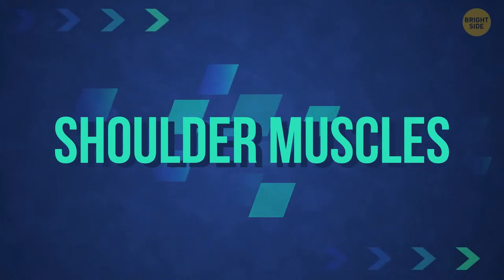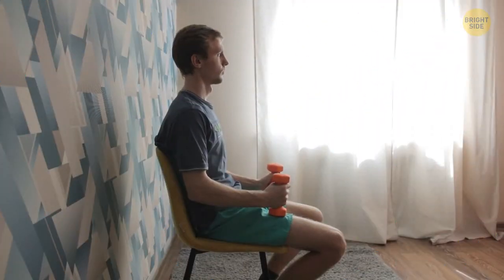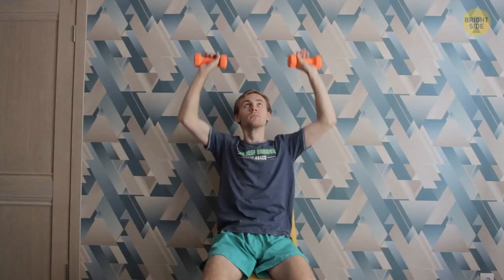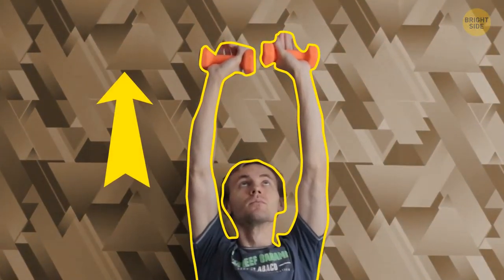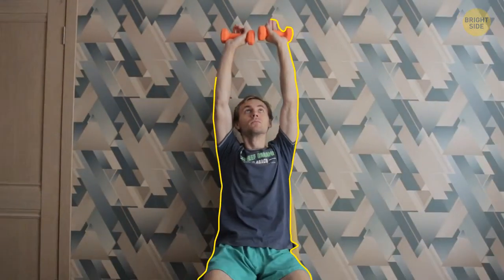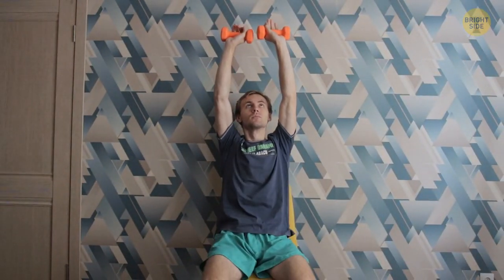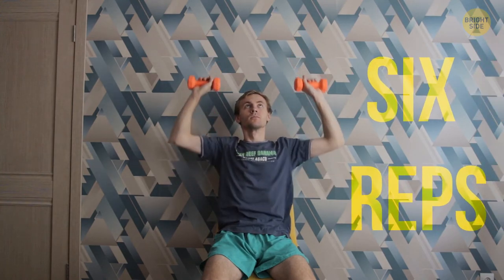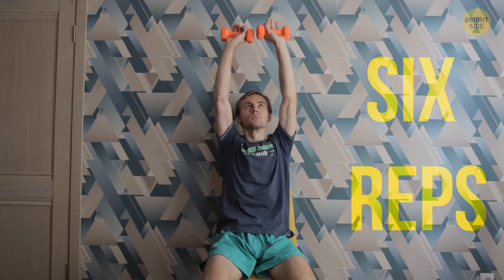Let's work the shoulder muscles. Sit on a chair and lean against the wall. Hold the dumbbells at head level with palms facing forward. Now push the weight up, make a short pause, then lower your arms to the starting position very slowly. The main principle is to keep the muscles tense as long as possible. Six repetitions are enough — do three sets of this exercise, then rest for 60 seconds before moving on.